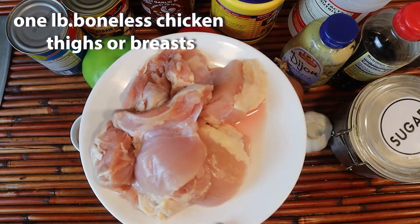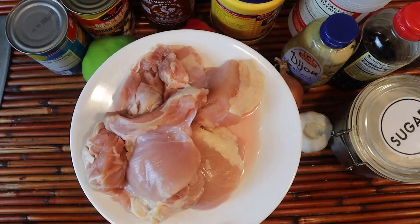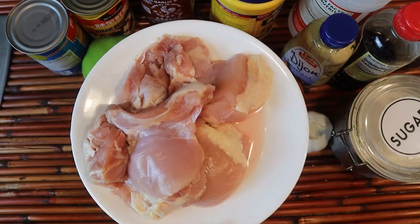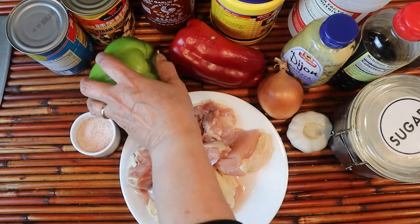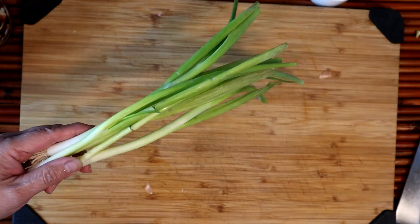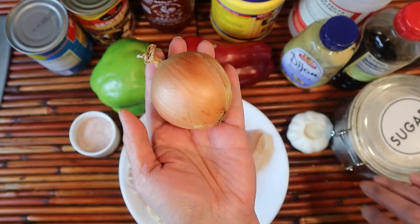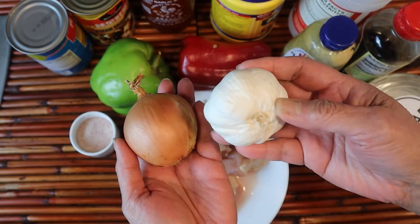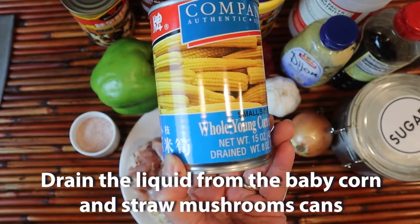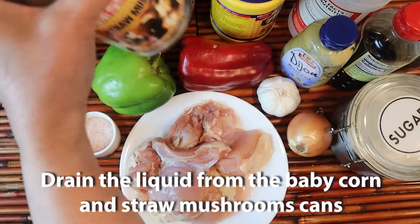Boneless chicken thighs that we are going to slice into bite-sized pieces. I have a green pepper as well as a red pepper, and some scallions to garnish the dish. Onion, and about three cloves of garlic that we are going to mince very fine. Whole young corn from the can, and straw mushrooms.